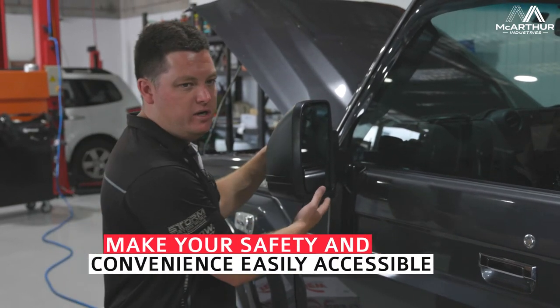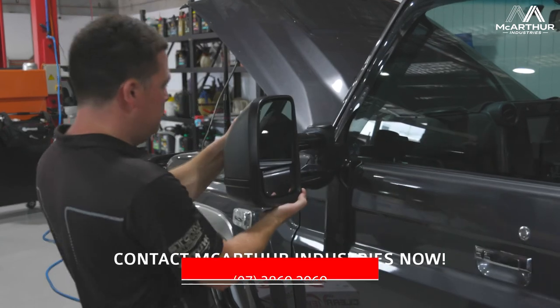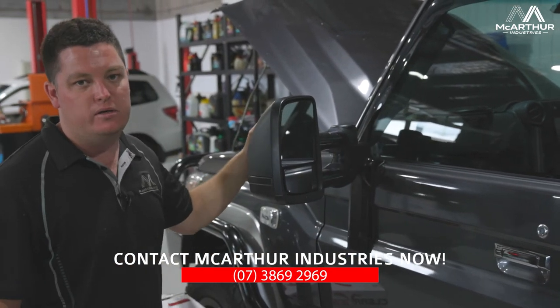And then when you're towing, you simply pull these out and it gives you a good clear view of the caravan you're towing.